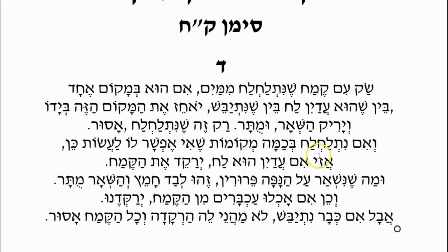V'im Nislach B'makomot Harbeh — but if it became wet in many places: we have a sack and rain drizzled down upon it and it became wet in many places. You cannot pinch off one discrete section from the sack and pour out the rest. If the bag was lightly drizzled upon and the entire outer layer of the sack is suspect to have become Chametz, then what do we do? If it is still wet, still moist, Yorakhem et HaKemach — we should sift out the flour.